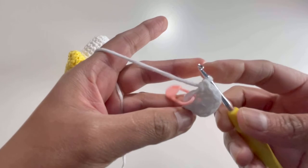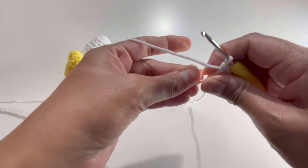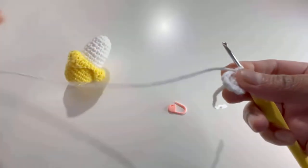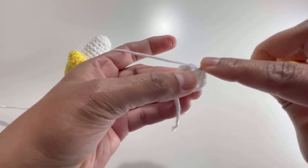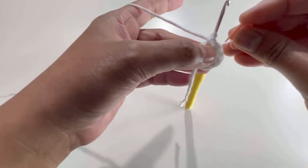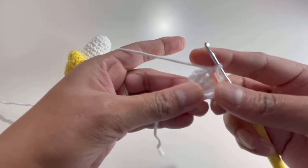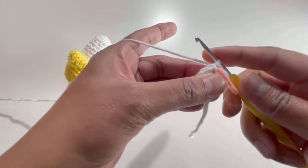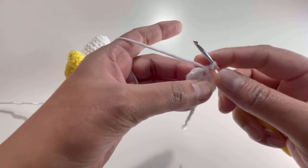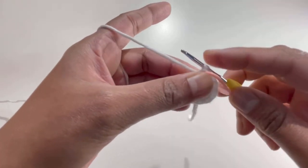Here we have our ten single crochets for Round 2. Pull your loose end tight. Now take out the stitch marker and start Round 3 — insert your hook into the first stitch, grab your yarn, and make a single crochet. Put your stitch marker back. For Round 3 and Round 4, we're going to make one single crochet on each stitch, so we'll have ten single crochets each round. I'll meet you after Round 4.